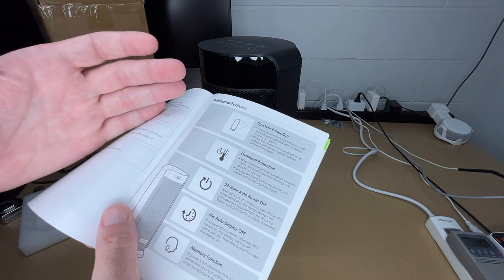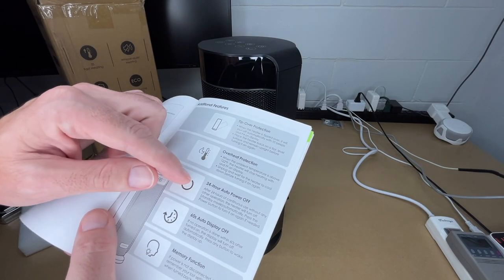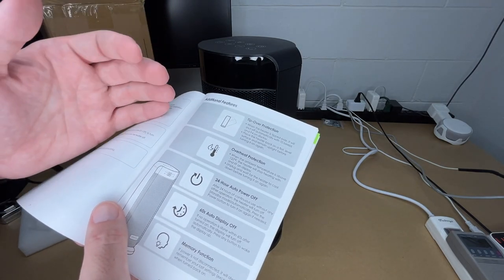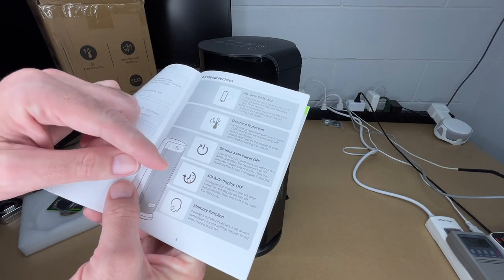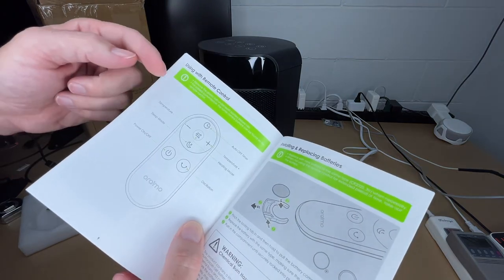It has tip-over protection, overheat protection, and a 24-hour auto power-off. So if you need a heater that will stay on after 24 hours, this may not be the best option, but that is a nice safety feature — if you leave it on and forget to turn it off, it will turn itself off. It also has a 60-second auto display-off and a memory function so it'll go back to the last mode you had it on.